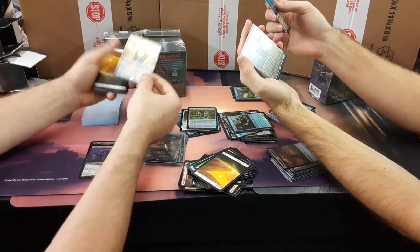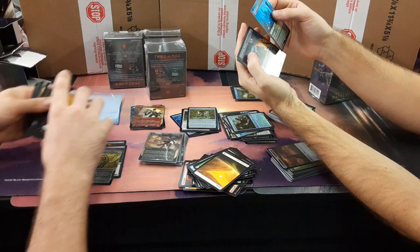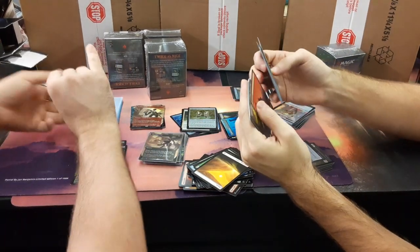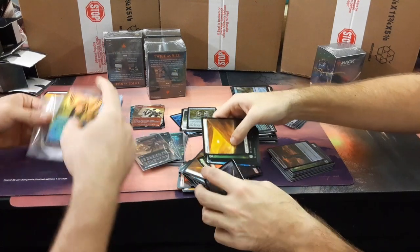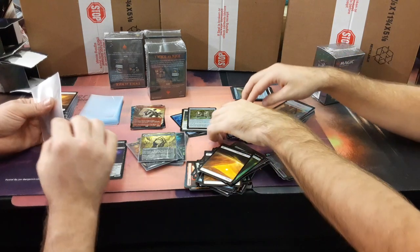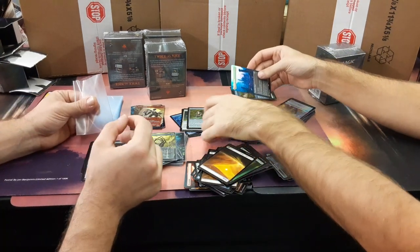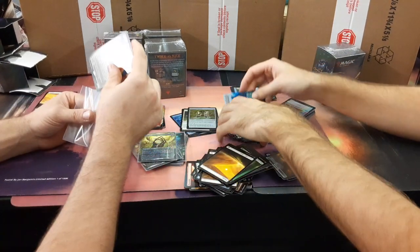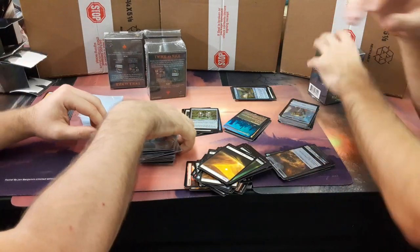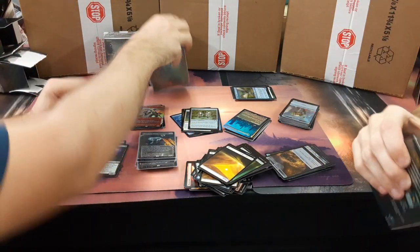I will take the Mox Opal. And a forest and a mountain. A mountain and a swamp. Hand me the Stoneforge Mystic please. I already lost it — you have to go back through everything you touch. Foil Wormcoil Engine — it's like $25. It can stay in there for now, not even worth it.